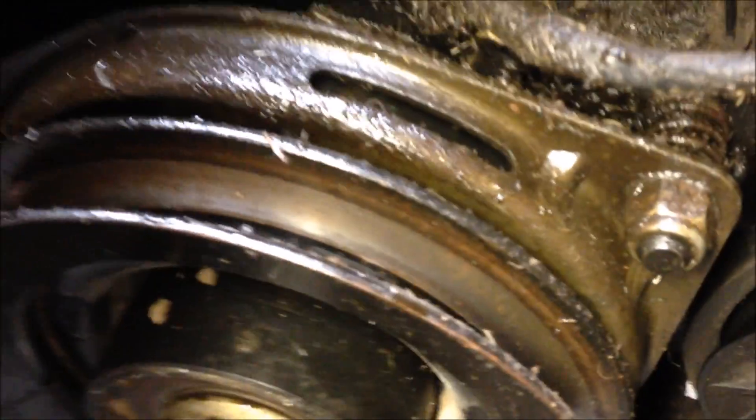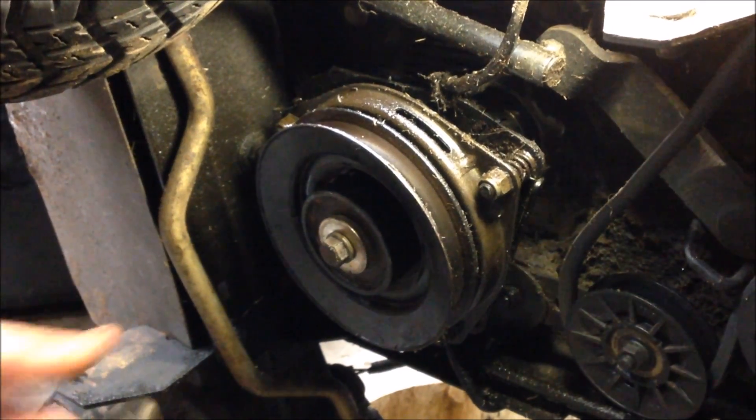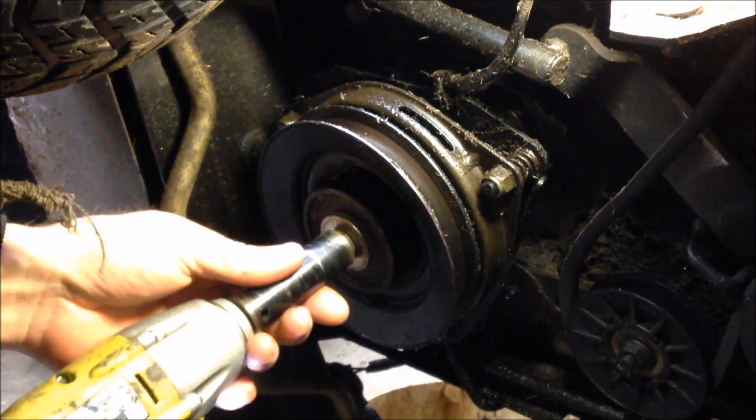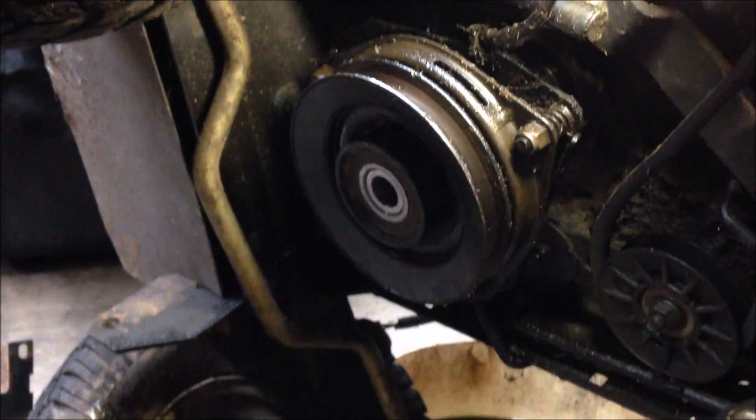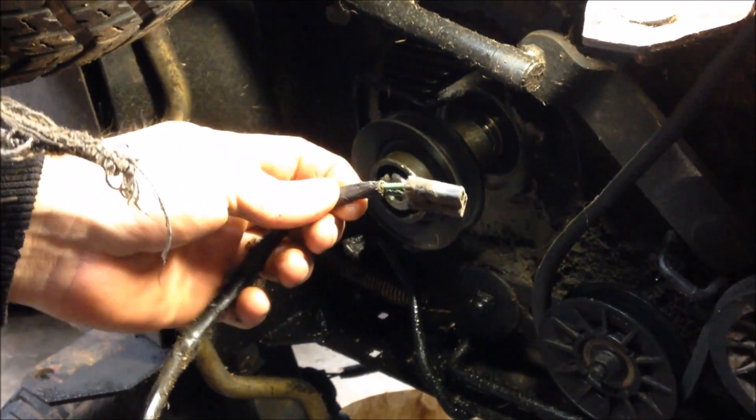Remove the set of pulleys for the deck and the pulley in the back for the drive belt. Take an impact with a 5/8 socket and remove that. Once we have that removed, this will just pull right off.